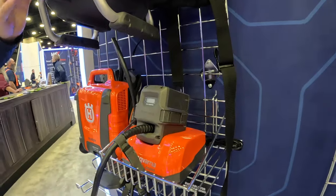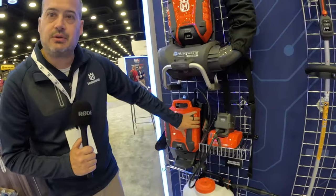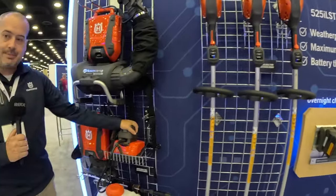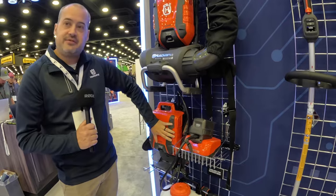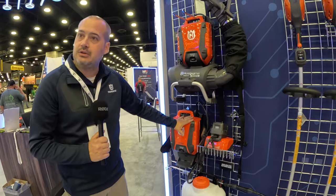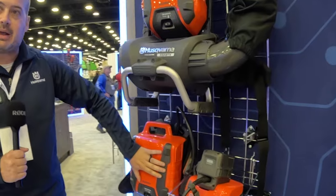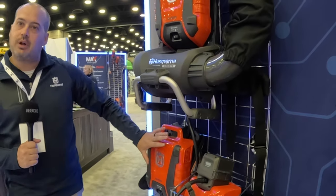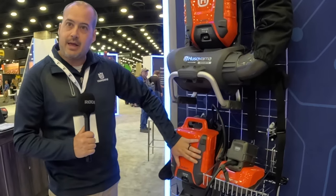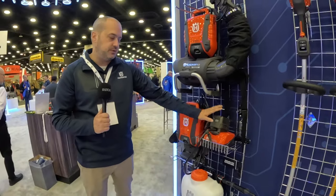Not only are you getting the blower, but you're also getting this system right here, which unlocks the ability to use this power source in all of our stick tools. You can put this battery on your back, and this adapter will plug into any one of our tools so you can draw off this power source for your work. Most of our batteries will give you maybe an hour or two of runtime, but you're going to see three to four times the power out of this battery backpack. So it's a great solution for mobile landscapers who don't want to haul around a bunch of different batteries — get this battery and you'll have all day power on your back, just swapping it out to your different tools.